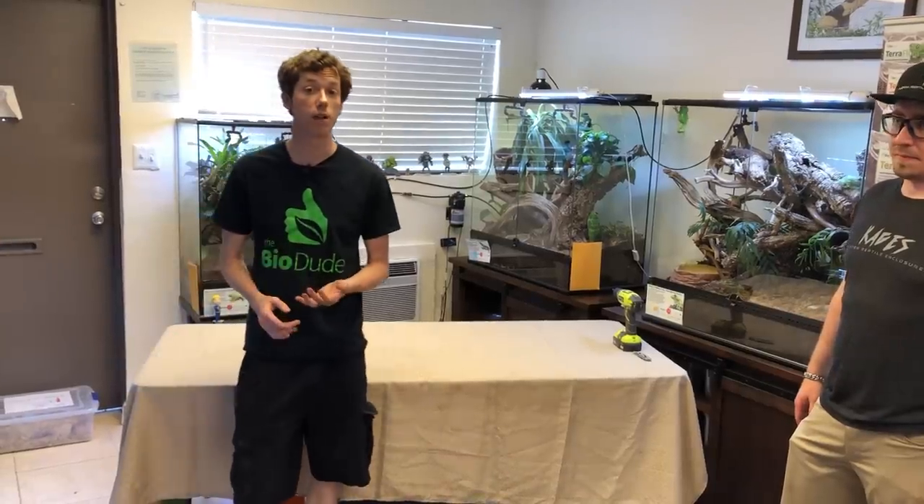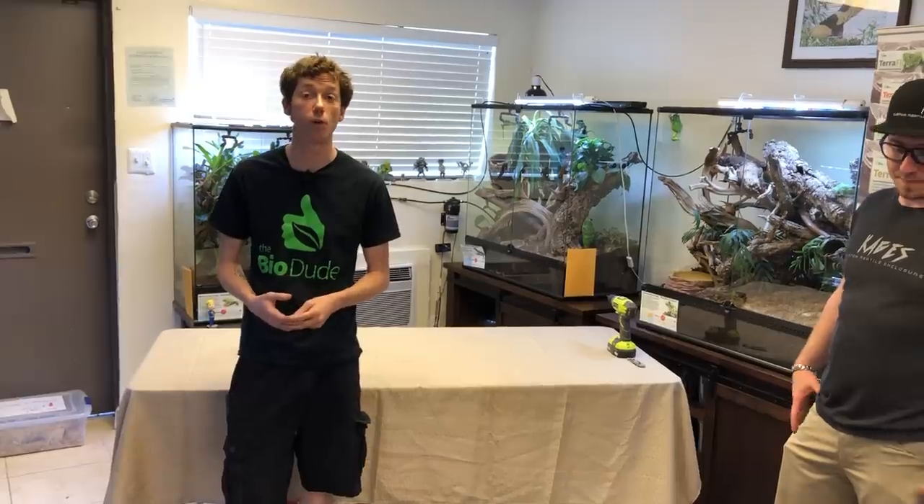Hey guys, how's it going? It's me, Josh Halter, owner and founder of TheBioDude. You can visit my website, TheBioDude.com. Visit my store here in Houston, Monday through Friday, 8 to 4. Subscribe to me on Instagram, follow me on Facebook, subscribe to me on YouTube.